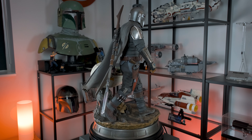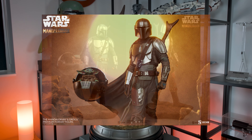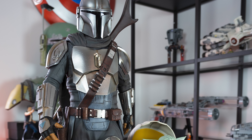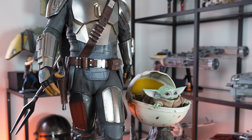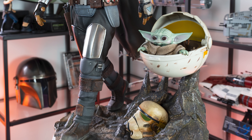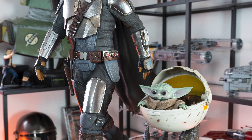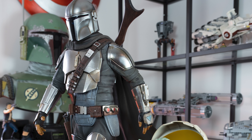Originally I was planning on getting the Premium Format version of the Mandalorian by Sideshow Collectibles, however I decided to cancel my pre-order. The main reason was that I never really found the pose of the Premium Format appealing — he has this odd stride that doesn't feel like the walking style of the Mandalorian on screen. When I saw early concept photos of the Iron Studios version, it was clear I wasn't going to get that perfect representation with the PF. After scouring the internet for days, I came across an Australian retailer and didn't hesitate for a moment.